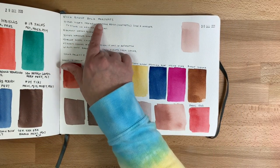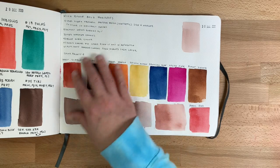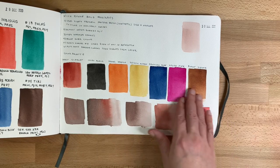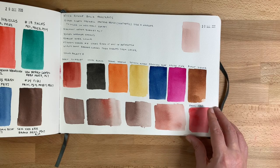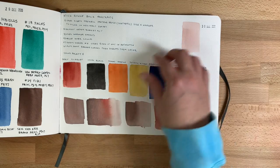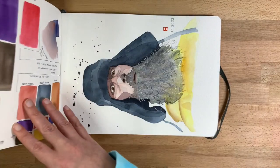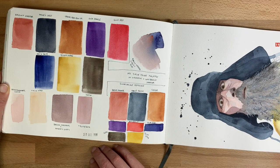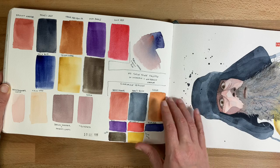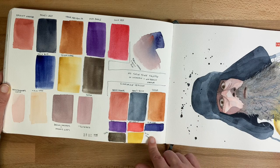I took Nick Runge's Bold Portraits course online and did some color swatches of the palette he mentioned, plus a few mixes, with some notes in my sketchbook. These are more swatches from Nick Runge's color palette, and I've pulled some other brands to play with as well.